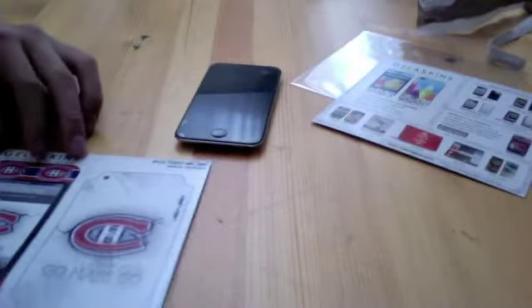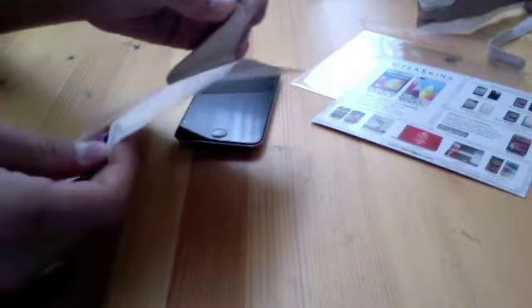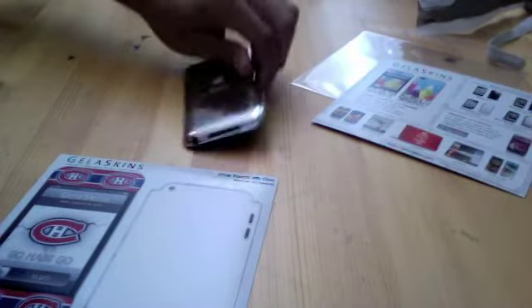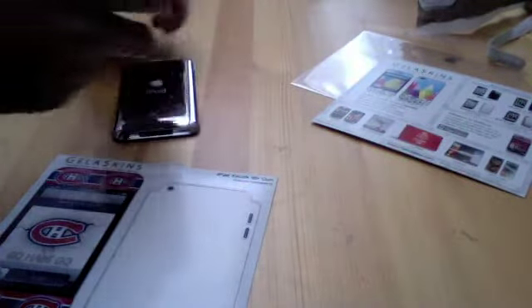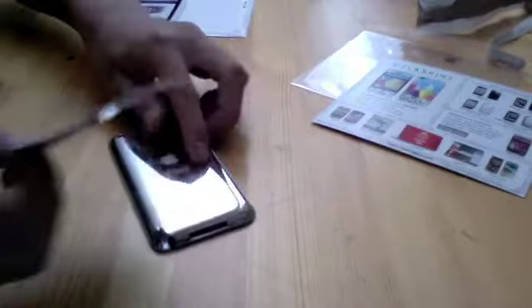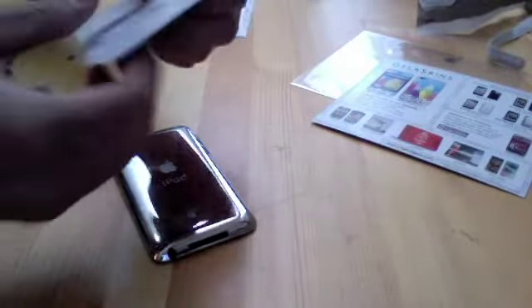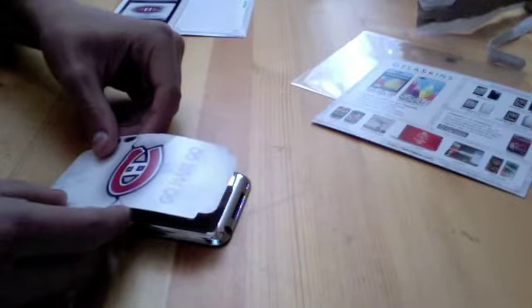I'm going to go ahead and put this on. They say you can peel it off, and if you keep the backing, you can actually take it off and replace it — when you don't want to use it, you can just take it back off and put it back on and it'll stay sticky. What's really cool about Jelaskins is they have little air pockets so there are no permanent bubbles — the bubbles can escape, so that's pretty cool.